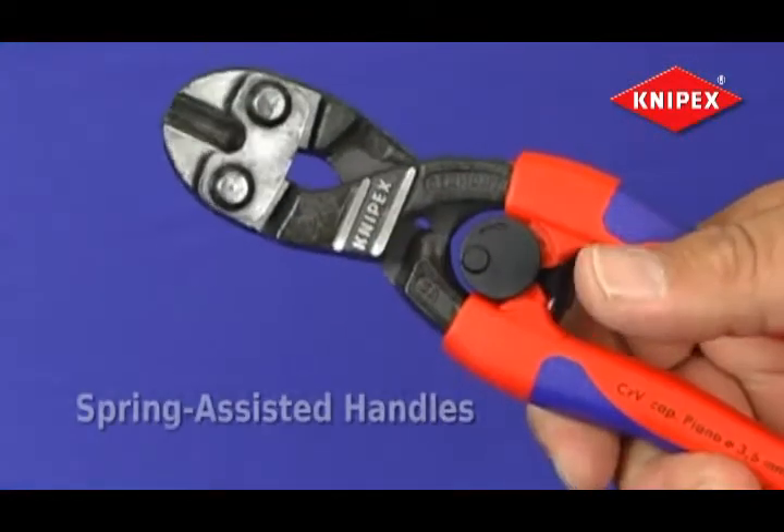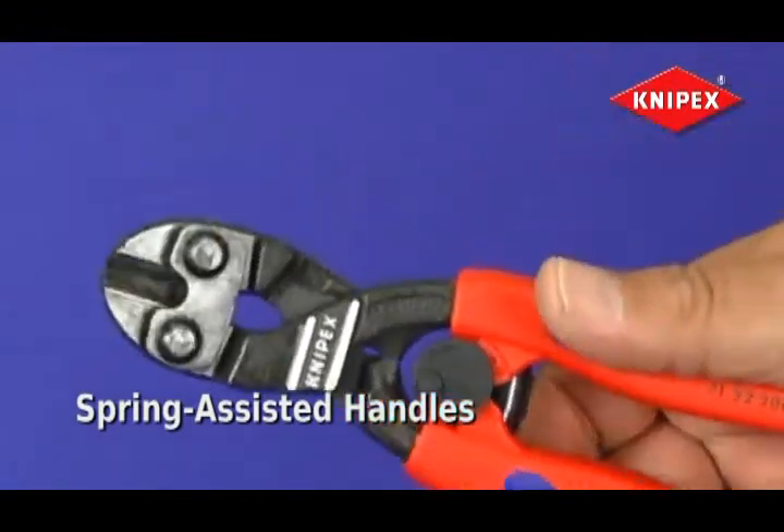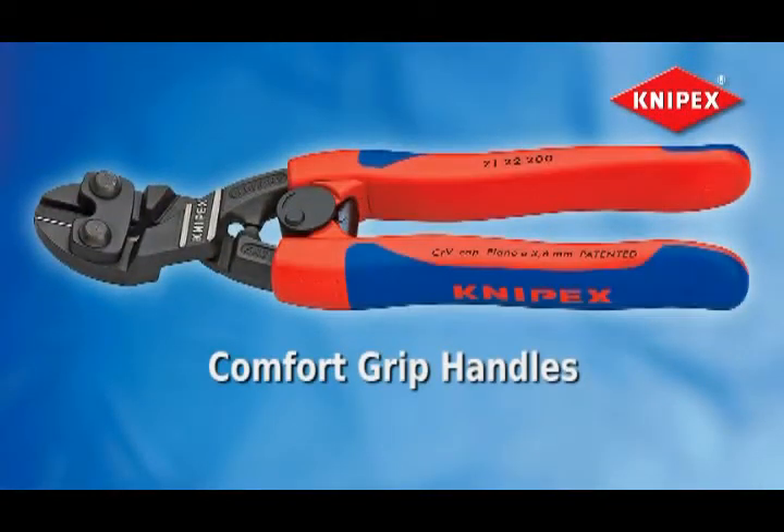Spring-assisted handles open automatically for increased speed and easy use in repetitive cutting situations. The Knipex Mini Bolt Cutter's two-component comfort handle option is ergonomically designed to minimize hand stress and increase the tool's flexibility.